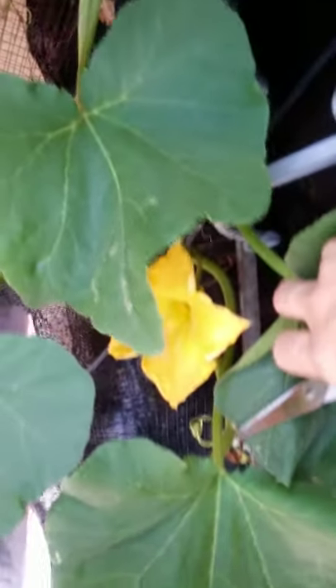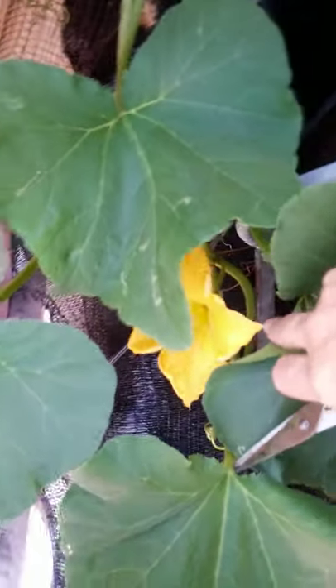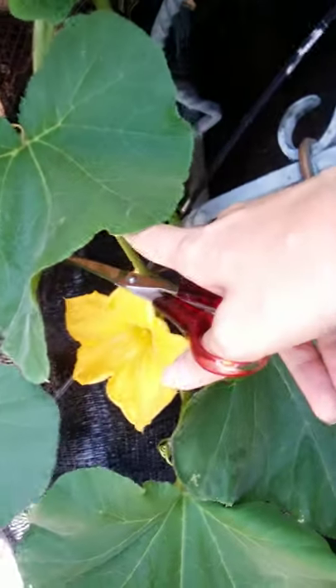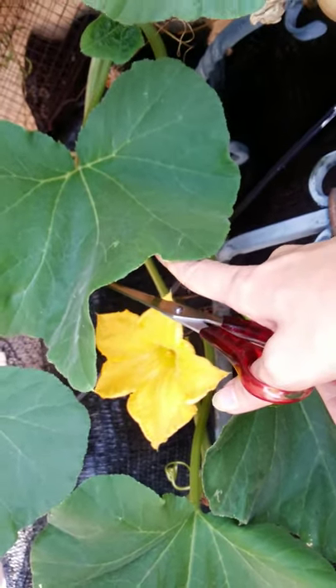I hope I don't fall! Let's enjoy the flower first — you see how beautiful they are? Well, only one. How beautiful they are. This one is a male flower.